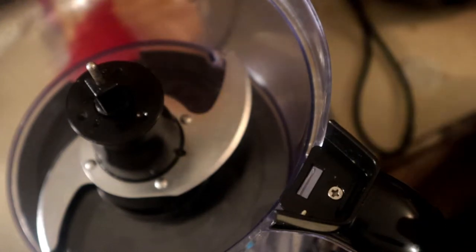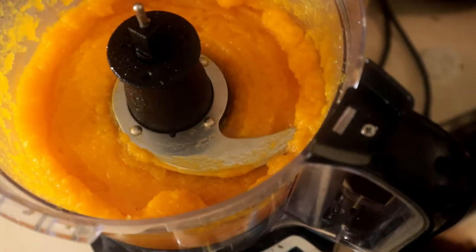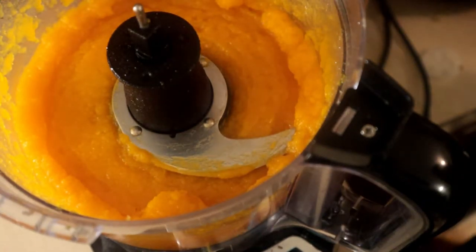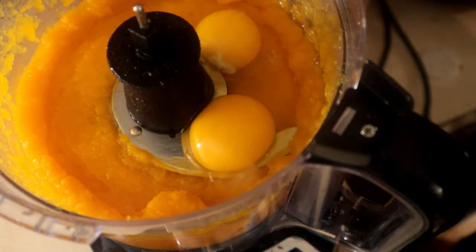We are now going to put our butternut squash into our processor so we can make our purée. We're going to put two eggs in this and we're going to beat this real good.